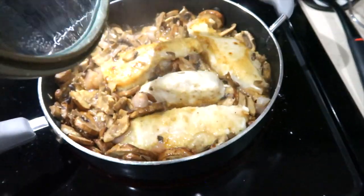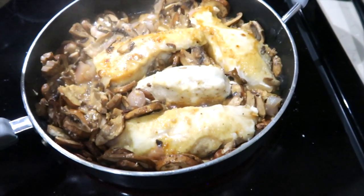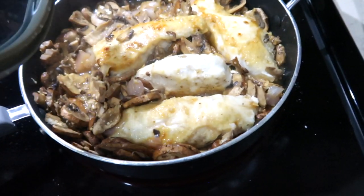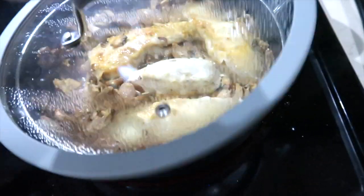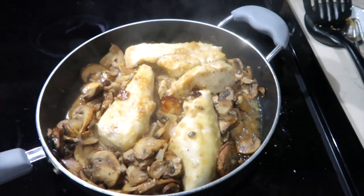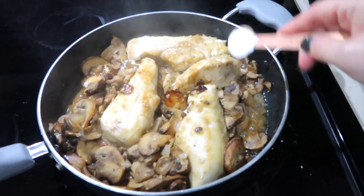The recipe says to cook your chicken, remove it from the pan — I didn't do that. I just nestled my chicken right into the mushrooms, shallots, and garlic, and I'm letting it steam through with the cover on top. I'm going to add one teaspoon of flour and a little more salt and pepper, then mix this in really well.